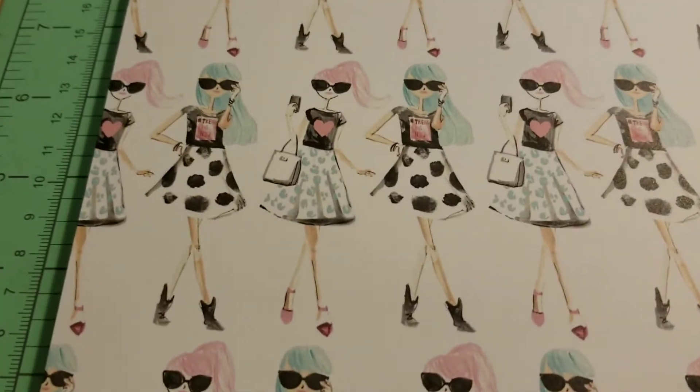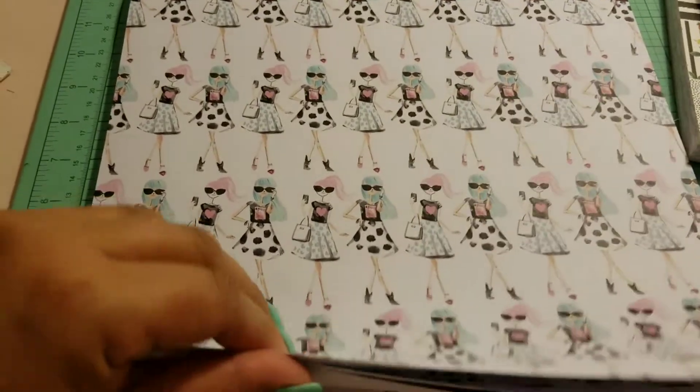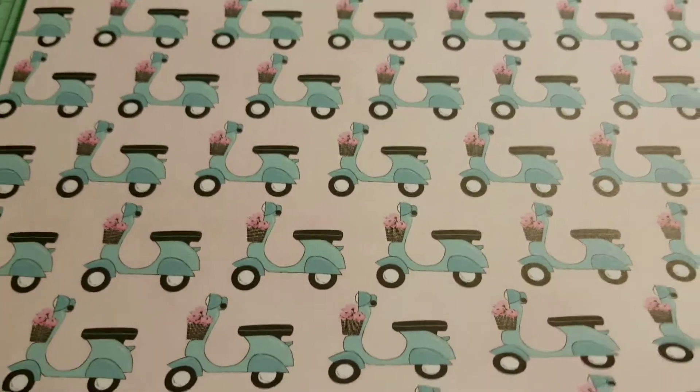Look at this row of girls — isn't that adorable? And you get four sheets. I'm so excited. Next, you get these little scooters.